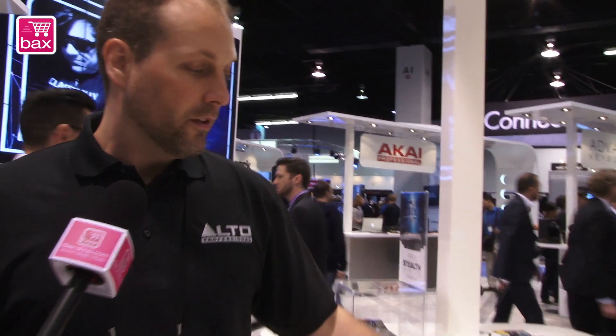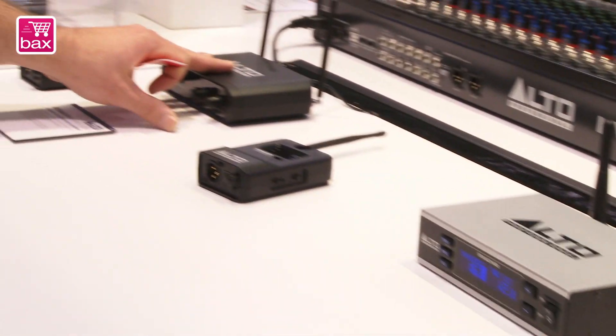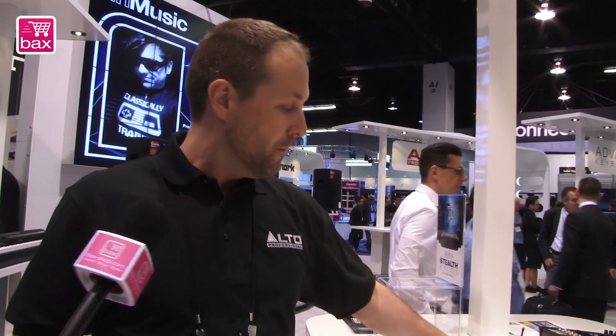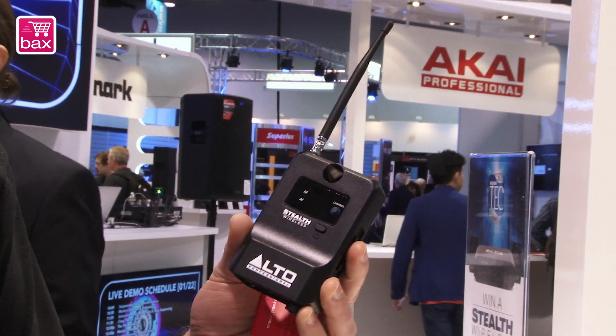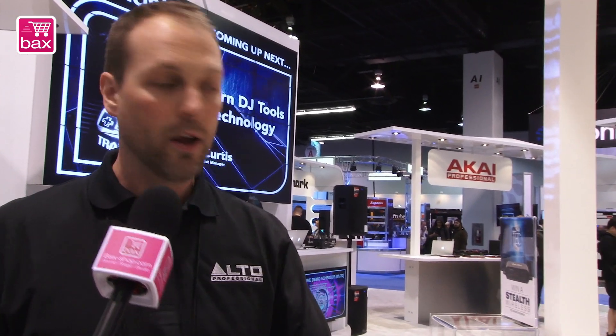This is Stealth Pro. We basically took what we came out with a couple of years ago in Stealth Wireless, which became a hit product for us — essentially a two-channel wireless audio system that allows you to transmit your audio from the mixing board to a powered speaker. This receiver module sits at the powered loudspeaker and gives you your audio at a remote location. It was very successful, being used in professional applications all over the place. Our customers said, why don't you do a more premium version of that product? So we did, and came out with Stealth Pro this year.